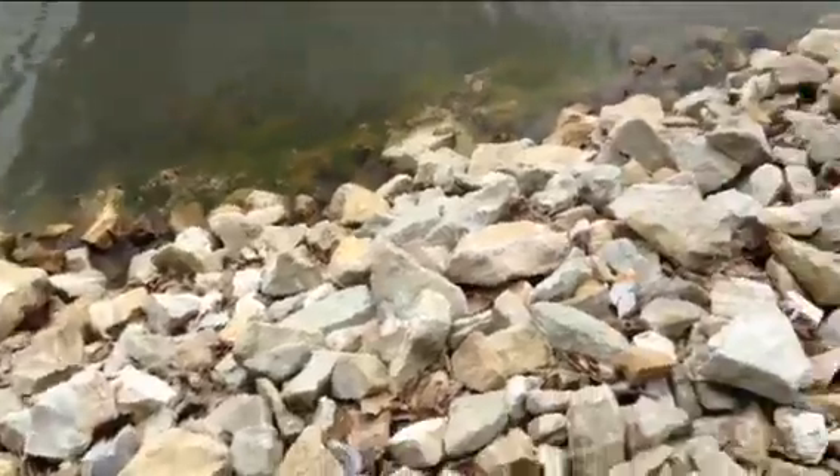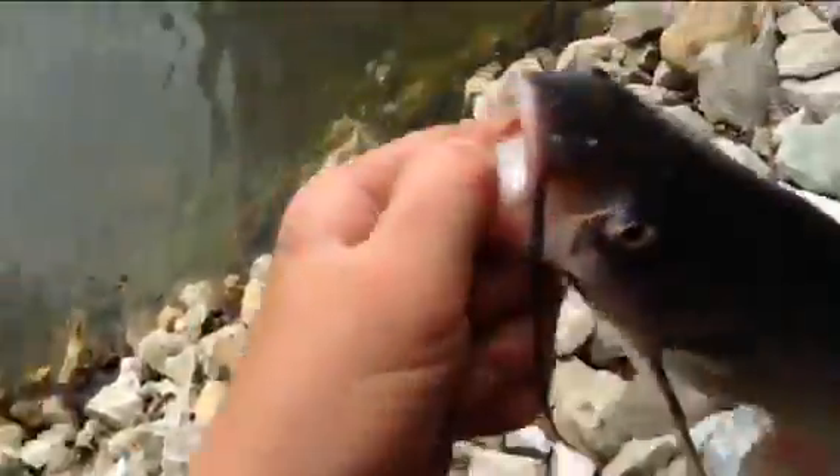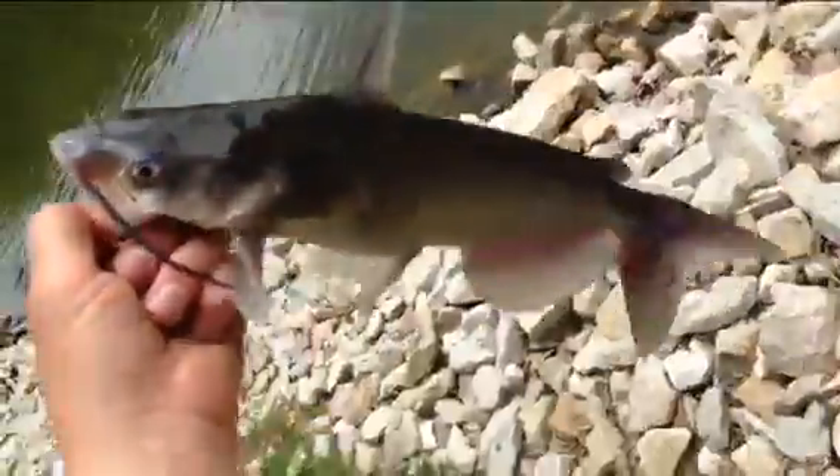Stink bait. I just caught a nice one pound channel catfish there I think. Yeah, that's a channel. Anyway, little guy, we're gonna release so we'll go back to you.